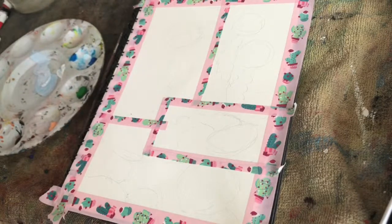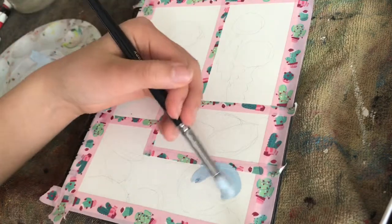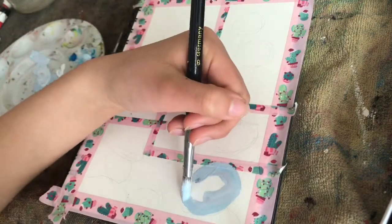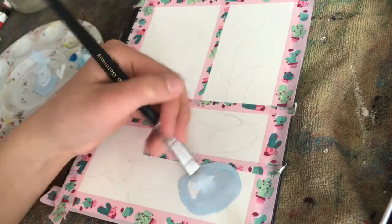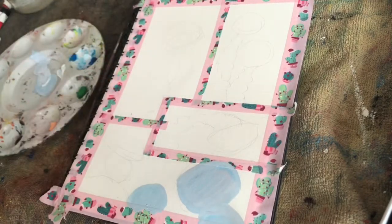Happy Mother's Day! Today I really wanted to paint gouache in jellyfish. Wait, what? What I really meant is that I'm painting jellyfish with gouache.